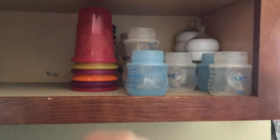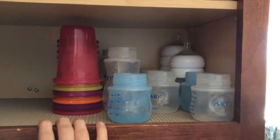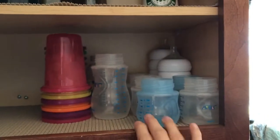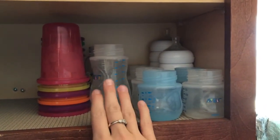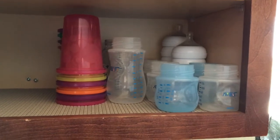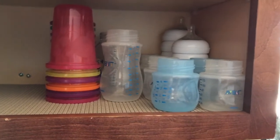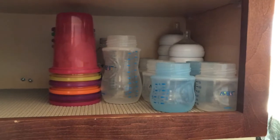I have the stackable cups, and then Jocelyn — she is almost two — she still wants a bottle. I keep the small bottles on this side, the larger bottles in a row on this side, and then the cups. Jocelyn also drinks out of a cup, but when she wants almond milk she wants it in a bottle, and that really helps to soothe her, help her go to sleep, and wake up. Then I have the lids stacked in the back.